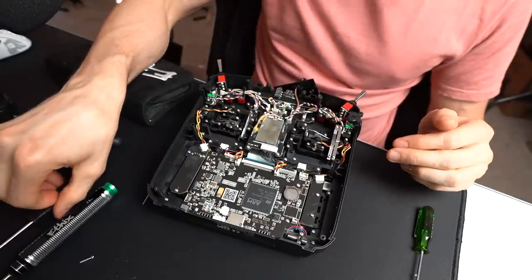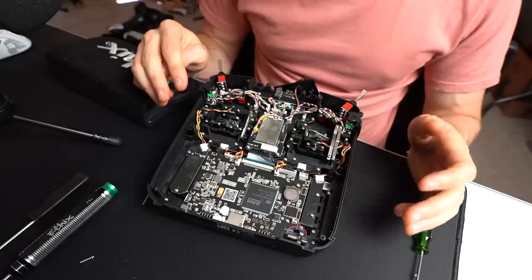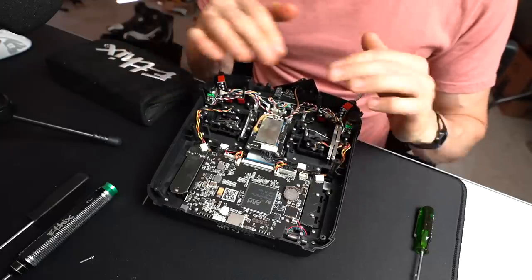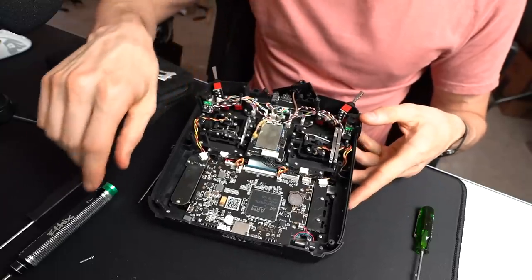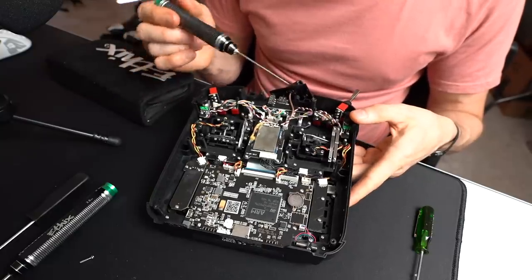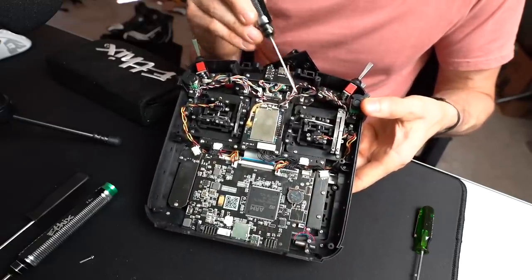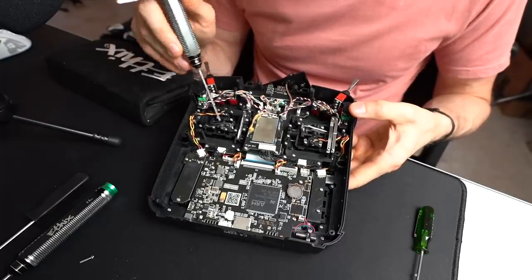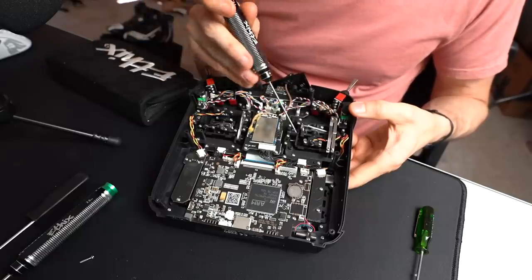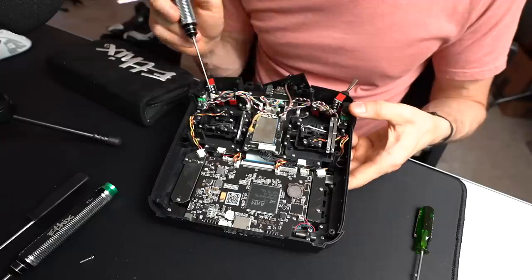Now we're going to talk about gimbal tension. You have three gimbals you can change tension on — your fourth is the throttle gimbal, which we've just handled with the push-down piece. These other gimbals use springs. What you'll need to adjust that is a 1.5 millimeter driver or similar Allen key. You go in here and there's actually a hole right next to the spring on all of these gimbals — there are three: two over here and one over here. You can actually add a spring to the throttle side too if you want, but it's missing the bar that would go there. Like I said, these gimbals are completely swappable.